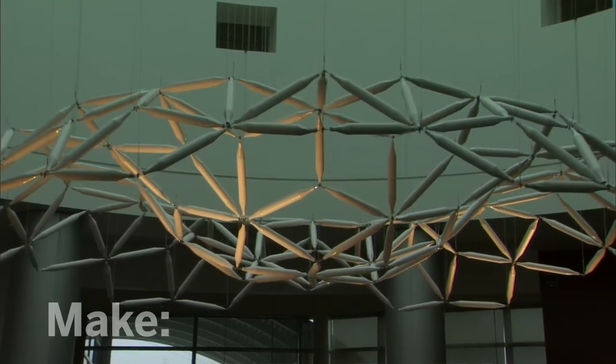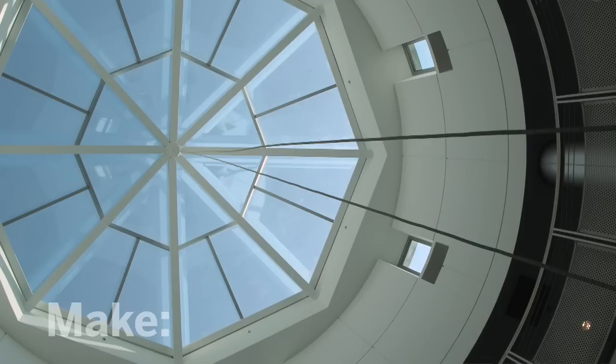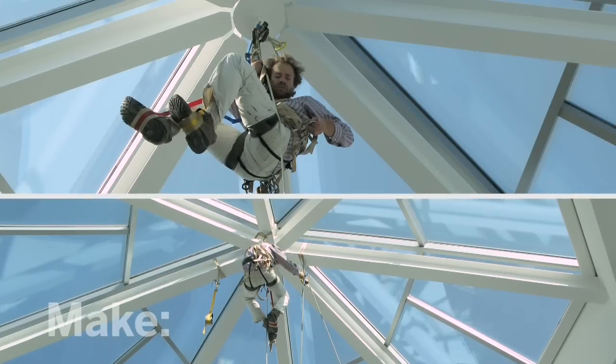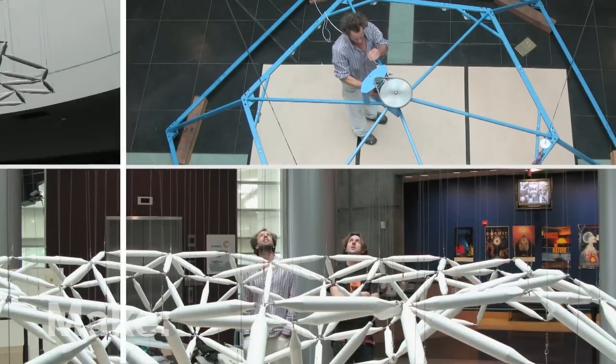Part of what we had to figure out for this installation was how to physically get the hexagonal wave up there. The roof is 50 feet off the ground, and to get up there I had to climb up a rope and then use a whole bunch of mountaineering hardware and webbing in order to install the hoist motors just to lift the wave into place.